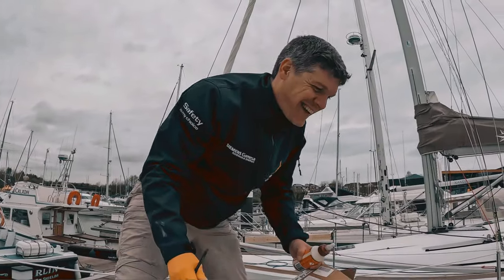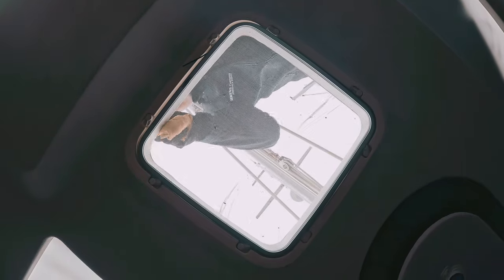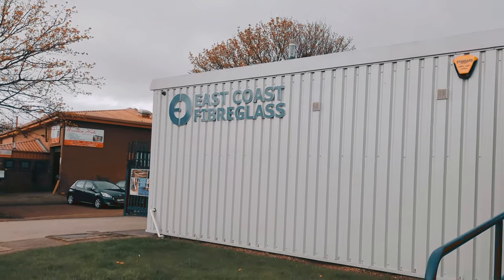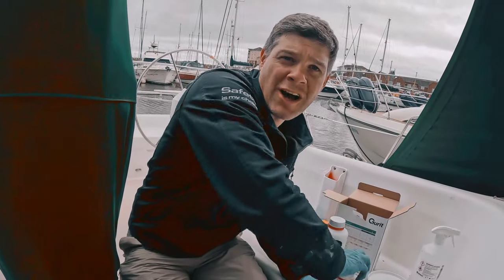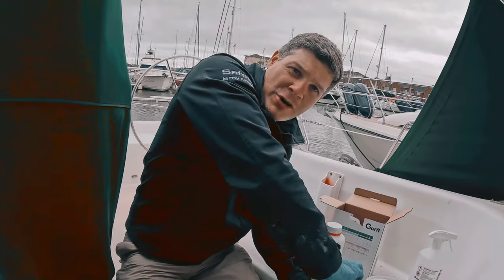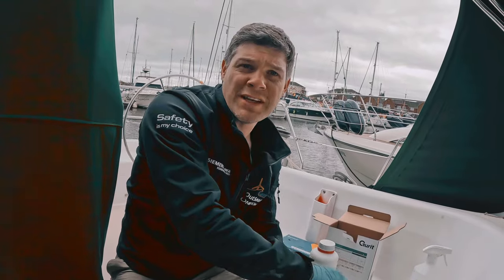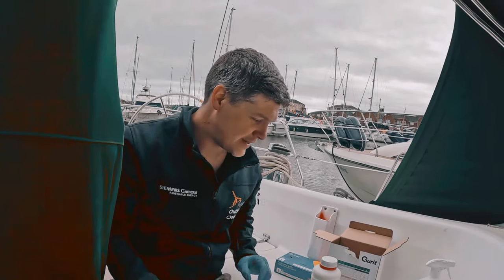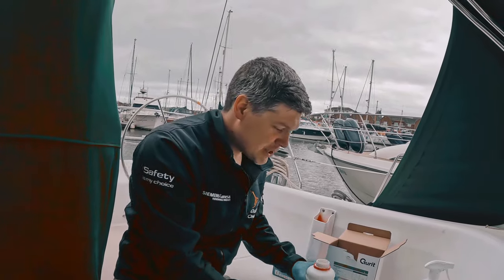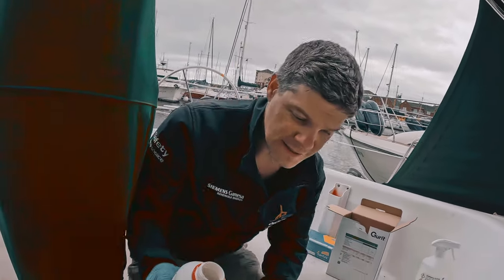The next day we headed south to East Coast Fiberglass to stock up on epoxy — so Chico had Chico time and we have epoxy time, which is 10 past 4 on a Friday afternoon. We're going to use this to create a waterproof seal on top of our holes in the deck. Three-to-one ratio — I can work with that. Let's go.